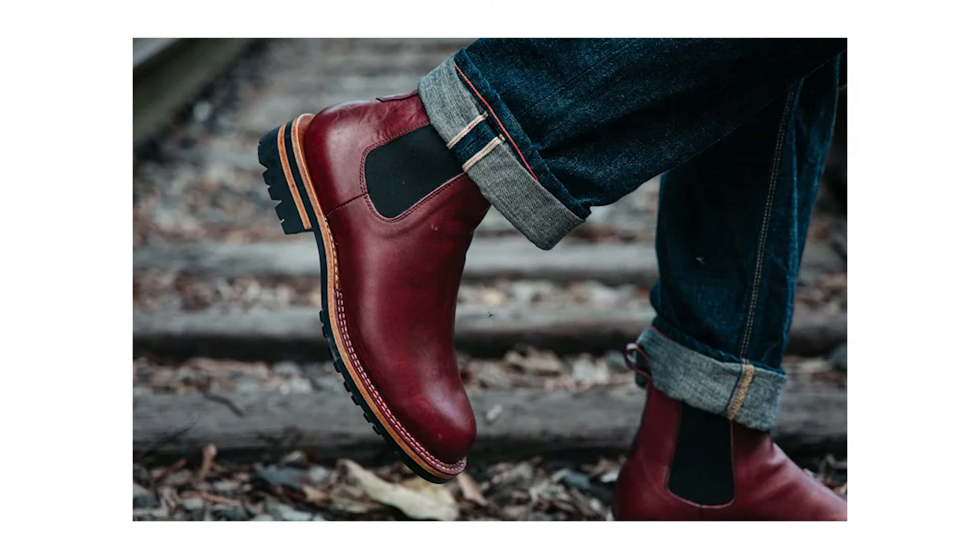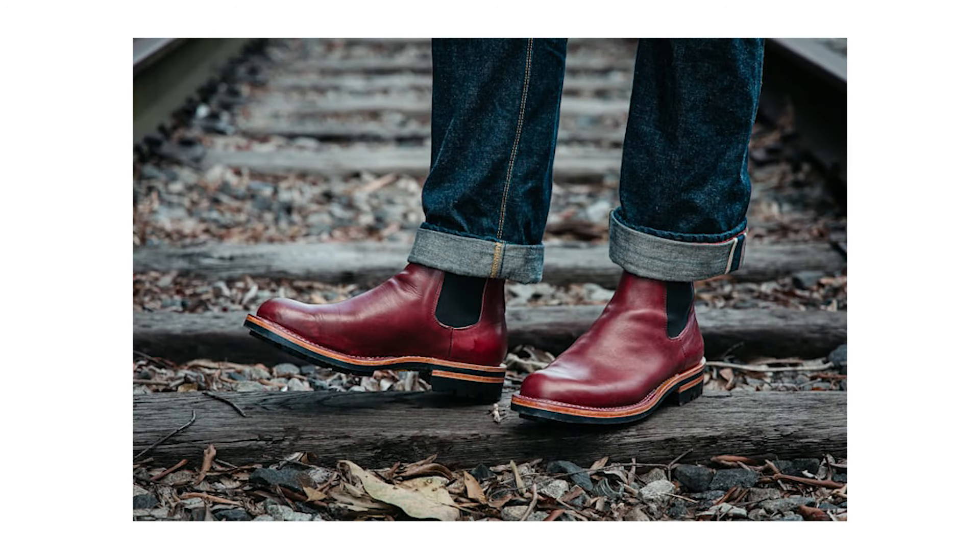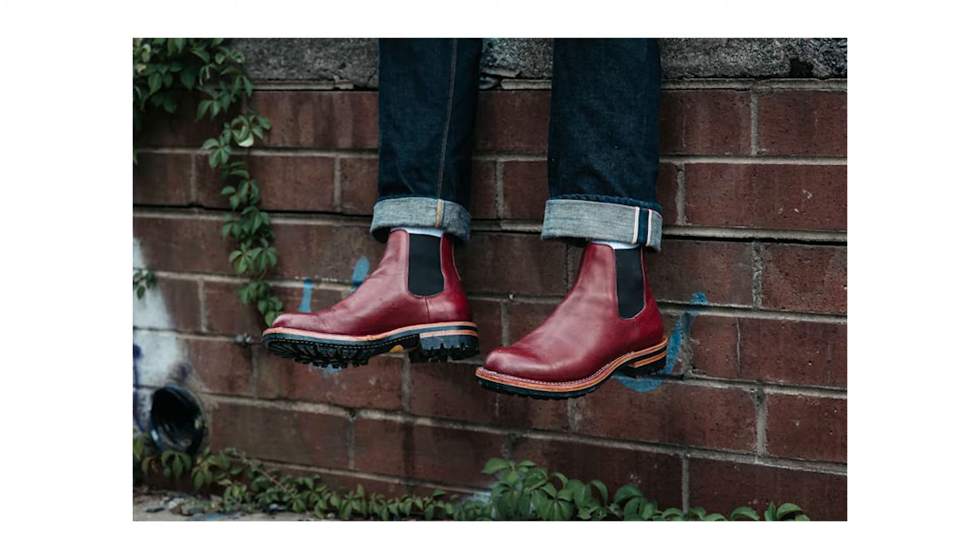If I'm going with a Chelsea boot, I want something slim, narrow, and a lot more dressy as opposed to the work style. In terms of actual quality, Bordon does an incredible job — they make really well-made boots out of Colombia for a very fair price, so excellent value for money. This style just isn't personally for me, which is why they're a little lower on my list.